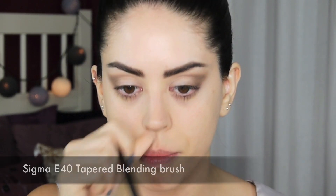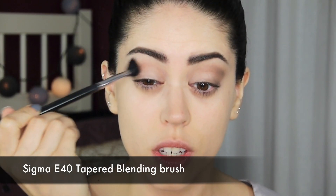I'm taking a clean blending brush — my Sigma Tapered Blending, which is quite fluffy. It's going to diffuse what I've done and make it look very discreet, just sort of like an impression of a shadow. I was going to go for that second color, my Omega, just to have a softer transition, but I don't think I'm going to. I think this is enough — anything else is only going to make it darker, which I don't want.